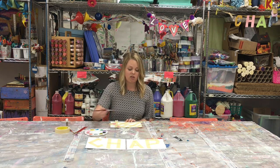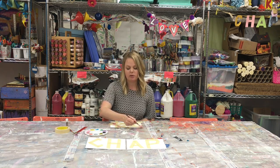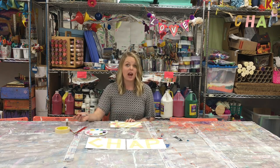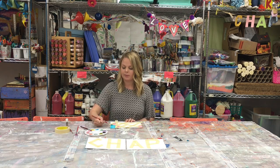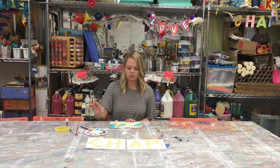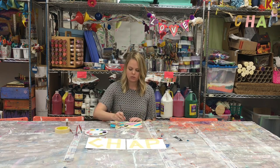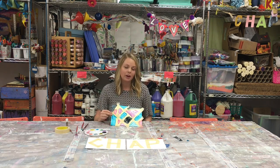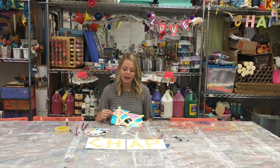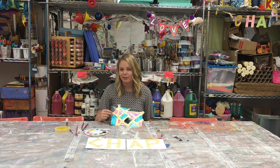Don't be afraid to paint on the tape. The tape is protecting the paper, so everywhere that you see tape will be an absence of color. This can create a really cool effect. Right now it might not look like much, but in just a minute I'm gonna let it dry just a tiny bit, then we're gonna peel off the tape and reveal the final picture.